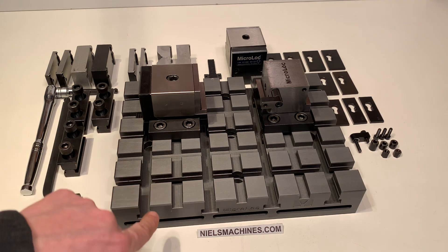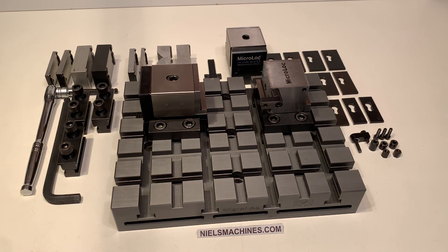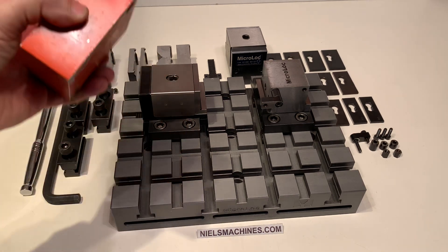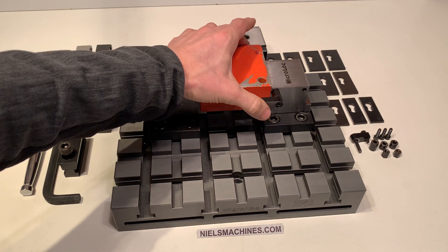The base plate has T-grooves in this direction and in this direction. I already made a setup — this is my work piece and I can put it here to the end stop.